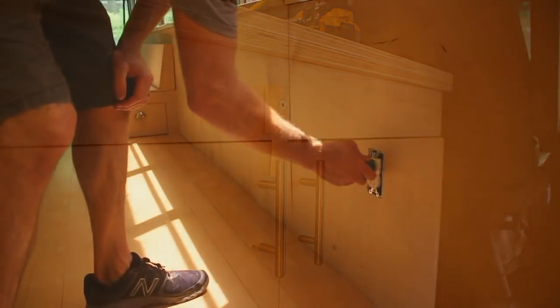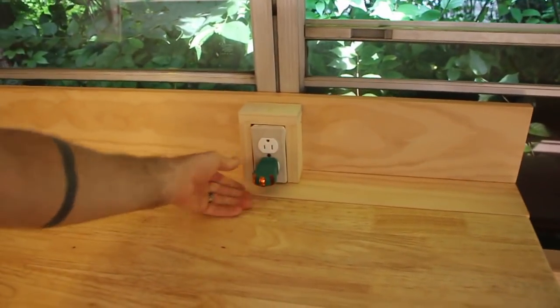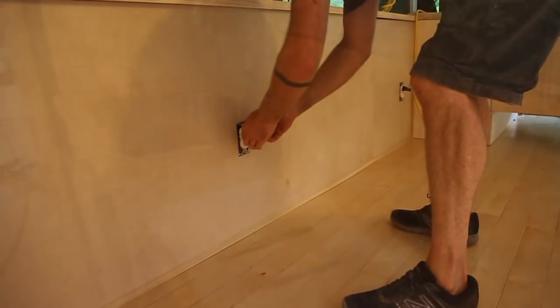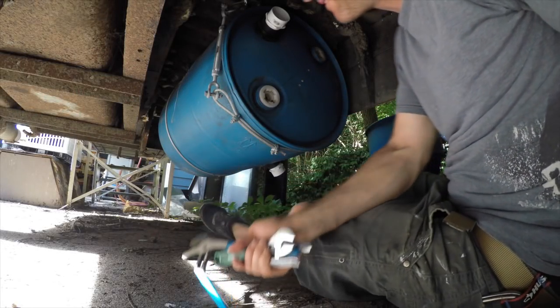With the power cabinet all closed up, it was time to test all my other outlets and start using them to run my fans and tools and whatnot. The next revision was kind of major.